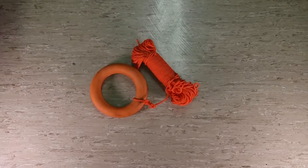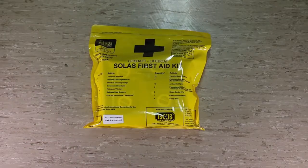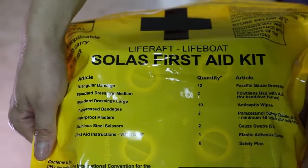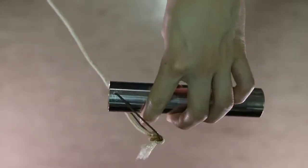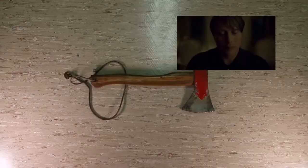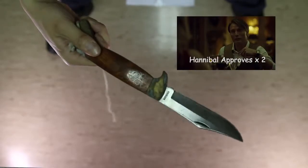Buoyant rescue quoit — toss it to a person in the water and pull them in. Fishing tackle to catch fish. Bailer to scoop water out if water gets into the boat. First aid kit — there's all kinds of medical first aid items inside. Tin openers. Measuring cup to ration water. Dipper to grab water or sample the seabed. Hatchet to chop anything. Multi-purpose jackknife — for multipurpose use.